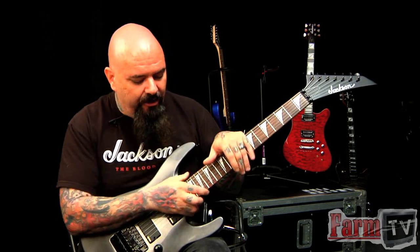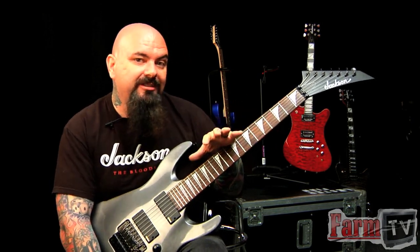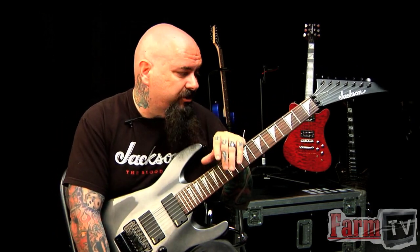So this here is the prototype of the Slat 3 7. We released the Slat 3 in the 6-string and the 7-string model. What that means is Soloist Arch Top, and these things are monsters.